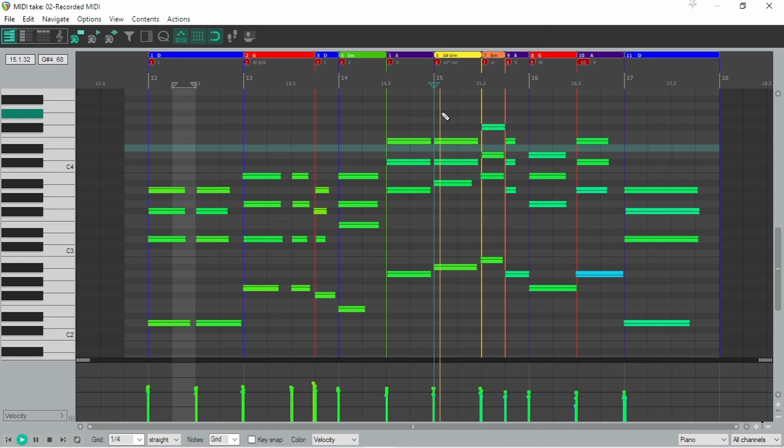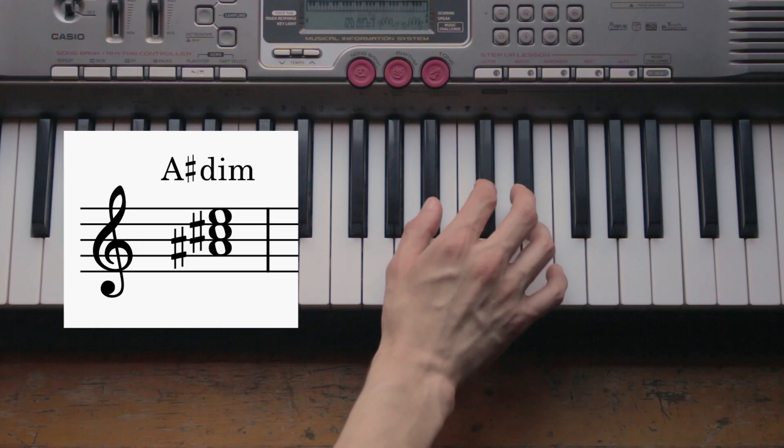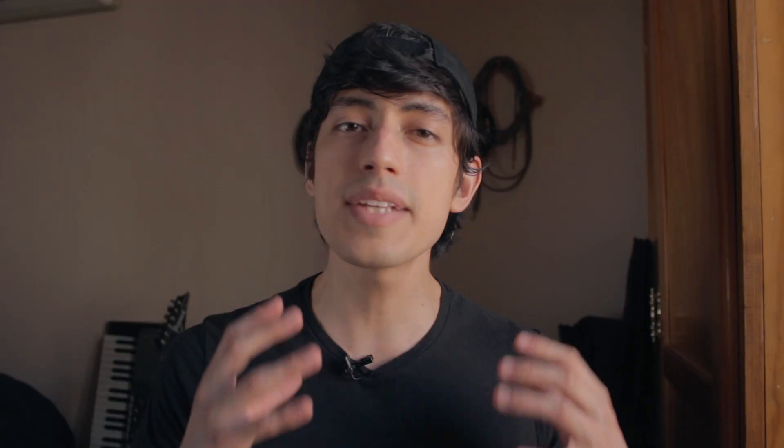The first thing we're going to look at is this very interesting chord. It doesn't sound very nice by itself. That's because this is a diminished chord — it is made out of two minor thirds on top of each other. Let's take a closer look at the progression to see how he's using this chord to make it sound nice.